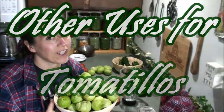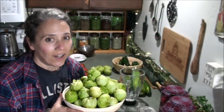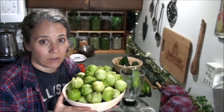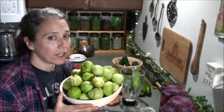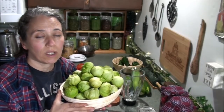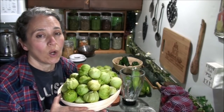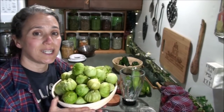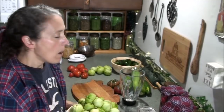Hello friends, Heidi here from Rain Country. God is good all the time. As you can see, I'm getting a lot of tomatillos — not quite as many as I thought I would get, but still plenty. I have lots of salsa verde already made from last year because we didn't use very much, so I have like two or three years' worth of salsa built up. This year I've been focusing on doing different types of things with my tomatillos besides salsa, and I've been experimenting trying to make different sauces.